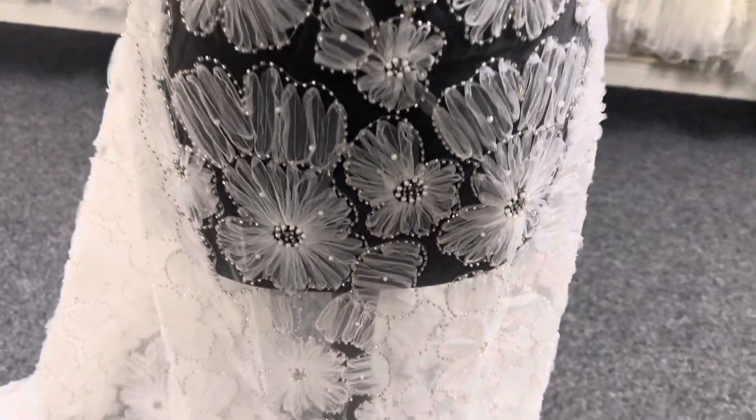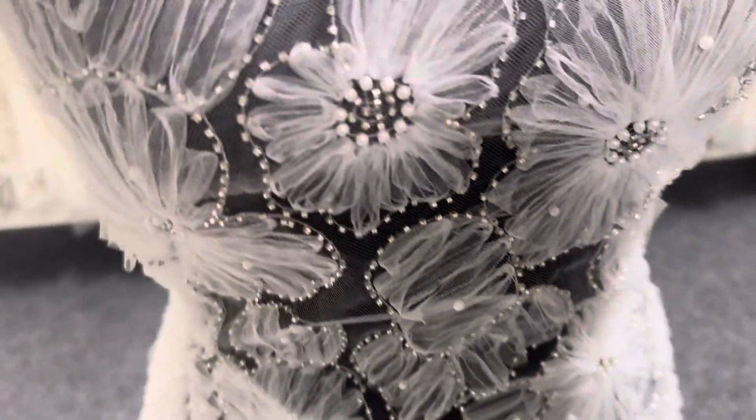Good morning from Bridal Fabrics. Today I want to tell you about a new lace design called Godiva.